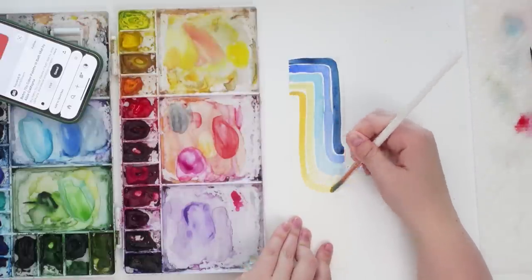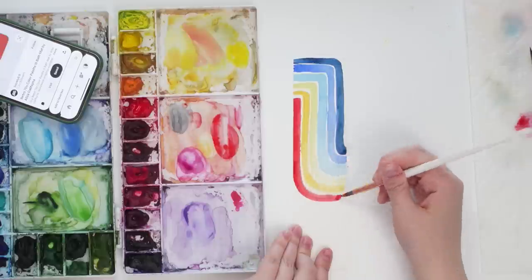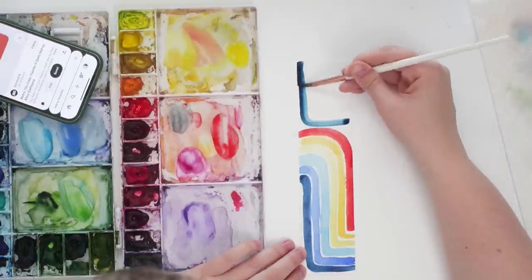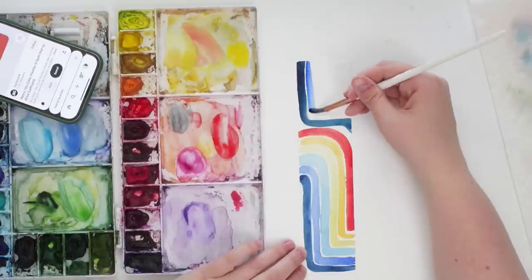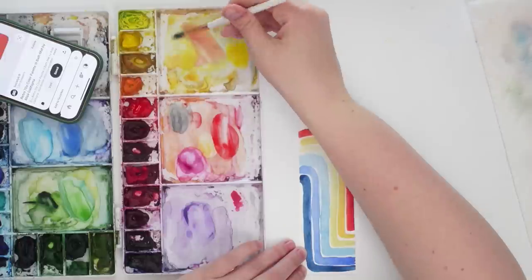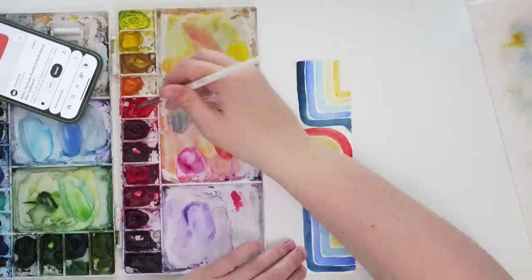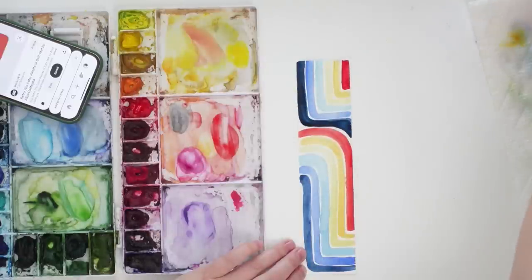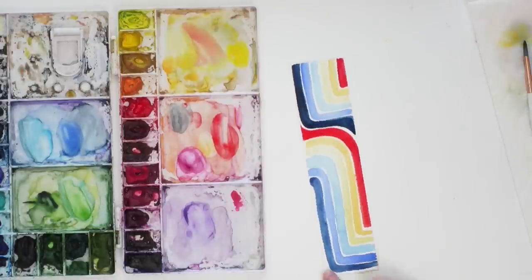I picked another color palette from my Pinterest board — I really liked the retro feel — and did some simple lines. It ended up turning out really cool and could be a bookmark. So I'm getting my creativity out while trying new things that aren't intimidating. When you're itching to be creative but don't know what to paint, pick a color palette, pick a small piece of paper, and paint something as familiar as shapes or lines — whatever feels right in that moment. No pressure to create a masterpiece, just create.